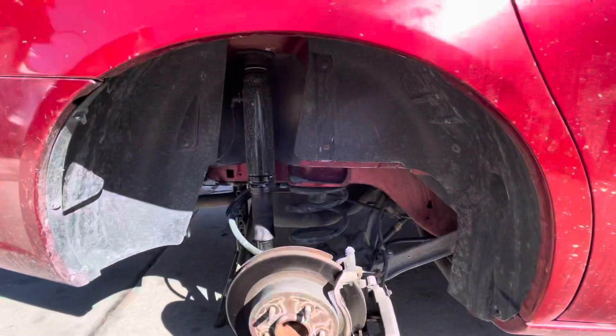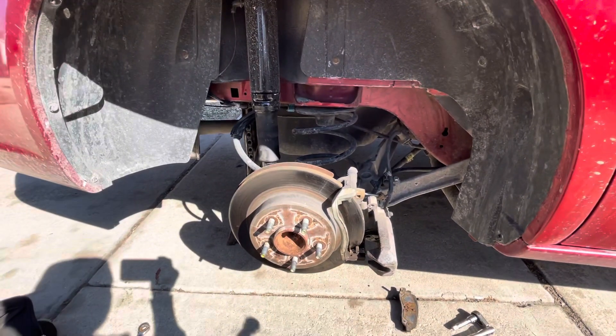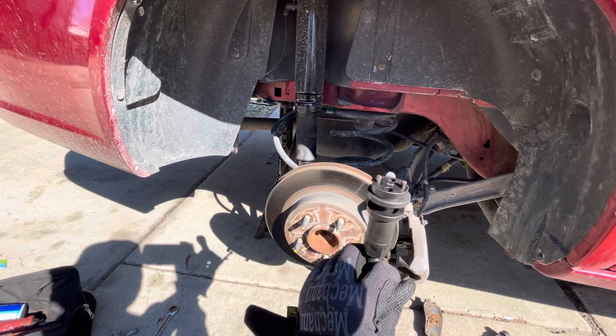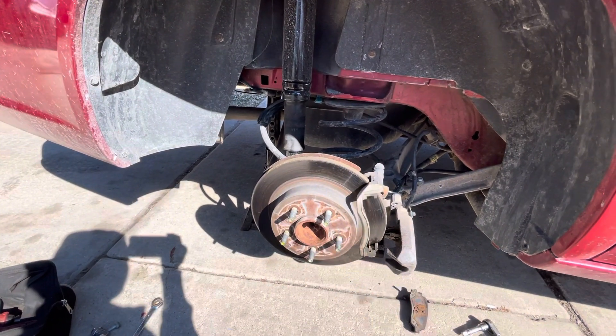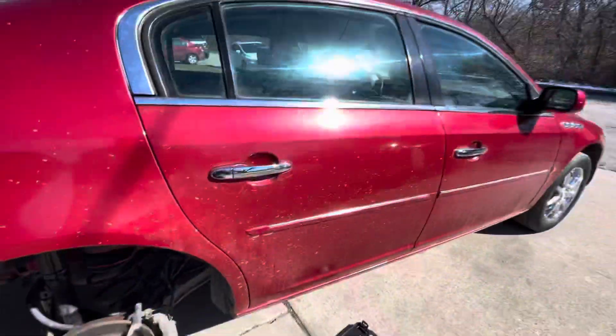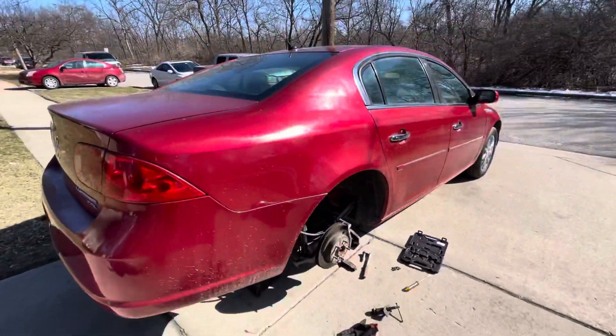I'm taking this video to show you guys — I wasn't under the assumption that it was these type of calipers. Normally I charge $125 just for the rear brakes; if I was just doing pads I'd probably be in the $80 range. This customer got a discount — he hooked me up — so he got pads, rotors, and rear brakes for an undisclosed price. I just wanted to show you guys the car and kind of show you what I was doing.